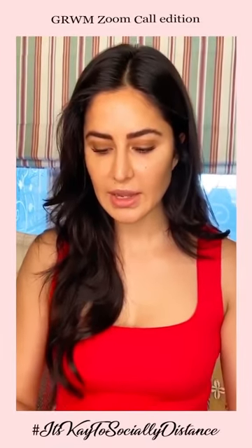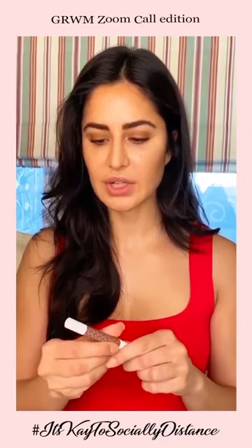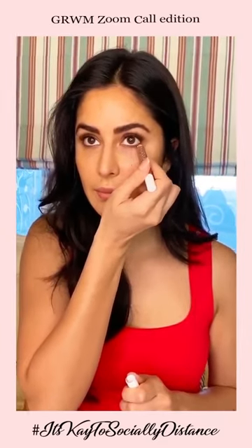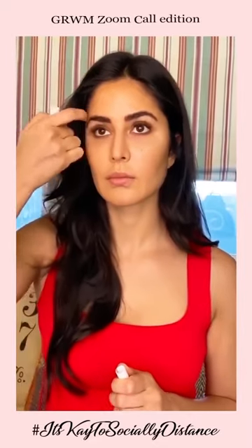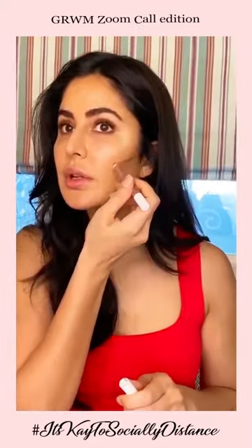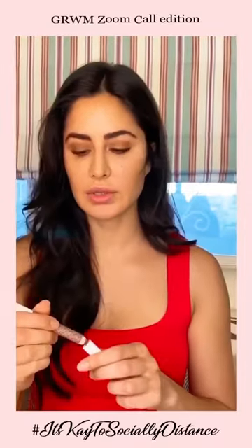So that's Beige Focus. Next I'm going to take the darker one, which is Caramel Focus, and I'm going to go underneath the lower lash line. So that's Caramel Focus. I'm also going to go a little bit under the cheekbones because that's the darker one.